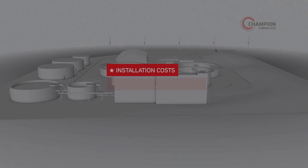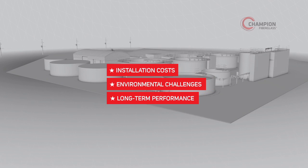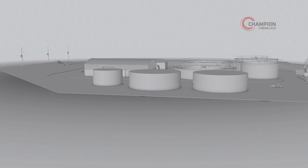Installation costs, environmental challenges, long-term performance — there's a lot to consider when it comes to choosing conduit for your wastewater treatment facility.